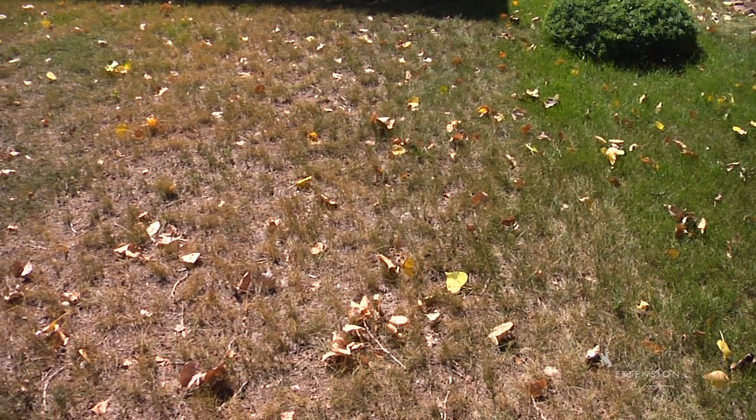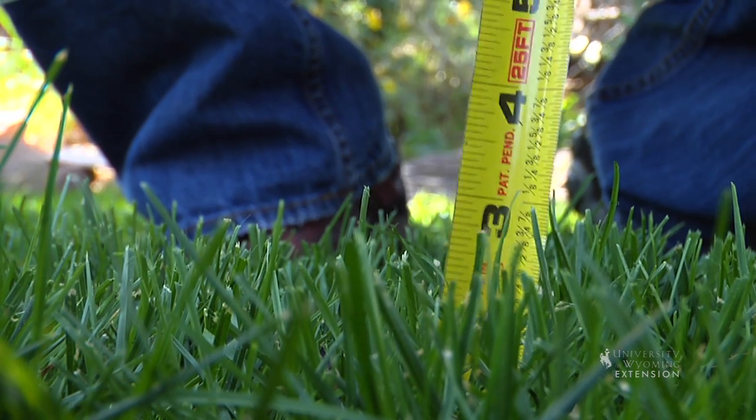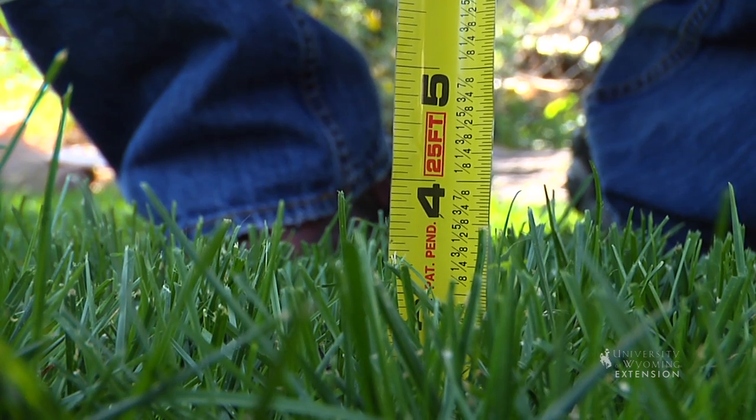To make sure you're mowing at the right height, mow a couple strips in the lawn. Just come out with a tape measure and measure the height of the grass where you just cut it.